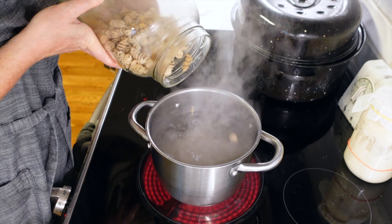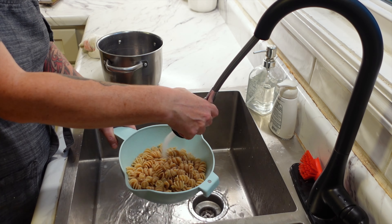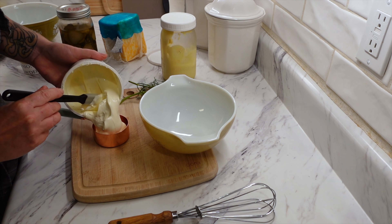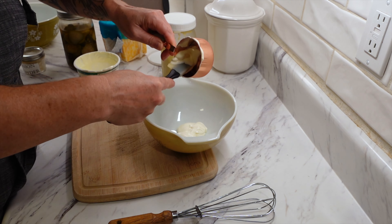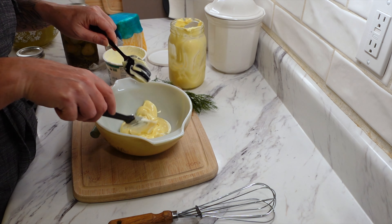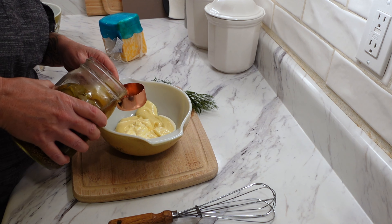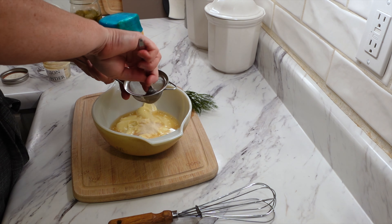I'm making up some mayonnaise because the dressing calls for it and I don't buy it - it's so easy to make fresh. I took one full egg and one egg yolk, a heaping teaspoon of dry mustard, one teaspoon of salt, one teaspoon of white vinegar, and one tablespoon of lemon juice. Then you slowly immersion blend in about one cup of light tasting olive oil - I find regular olive oil is really too strong. It literally takes two seconds to blend up. I'm getting some pasta boiling with a little salt, then I'll strain it and rinse right away with cold water to stop the cooking process. Cook them to about al dente and set aside.